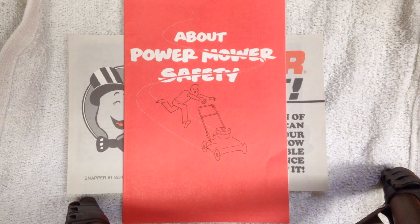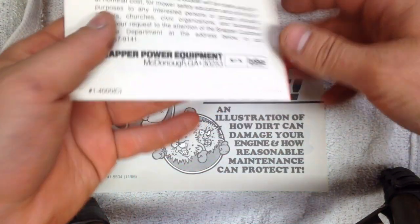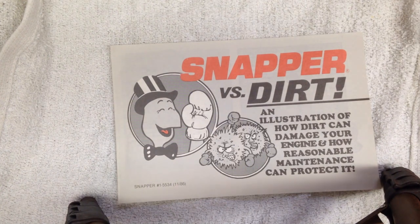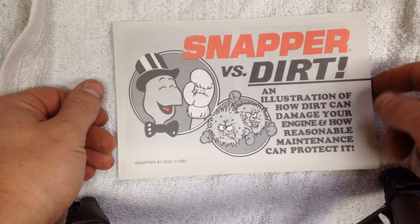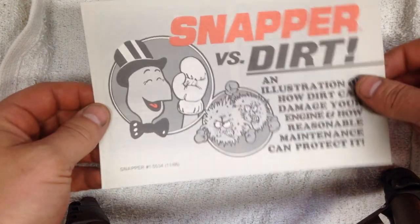While we're waiting for paint to dry, I figured I'd show you my latest eBay score, which is these two Snapper manuals. This one's a 1987 and this one's a 1986. These are actually quite humorous — nowadays when you buy a mower, you get the owner's manual for the motor and then like this little tiny snippet, but you never have this much paperwork on something nowadays.